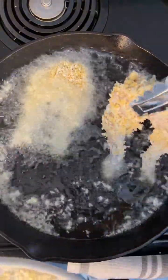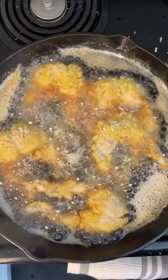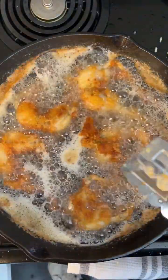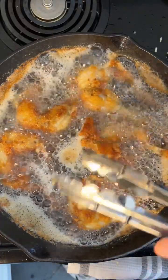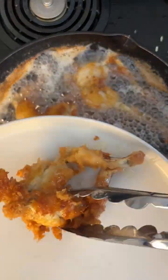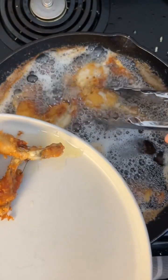Gotta fry these babies up. After about five minutes you want to flip them over to the other side. The smell honestly reminds me of when my meemaw used to make fried chicken for us growing up in South Carolina. All right, I think it's about time to pull these babies out — look at that, and they smell good too.